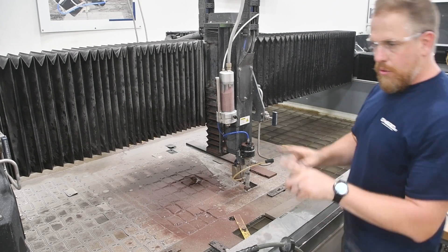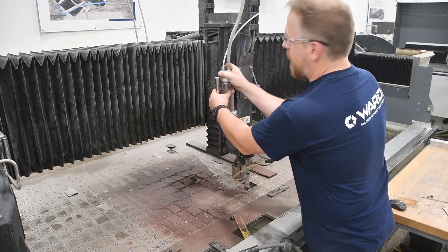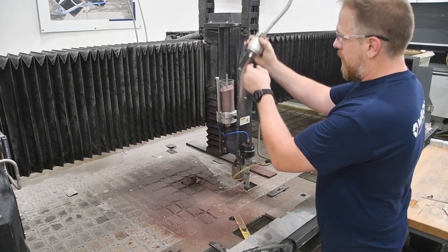If you disconnect the air from the mini hopper, you won't have to worry about abrasives coming out. If you don't, then you have to worry about it.